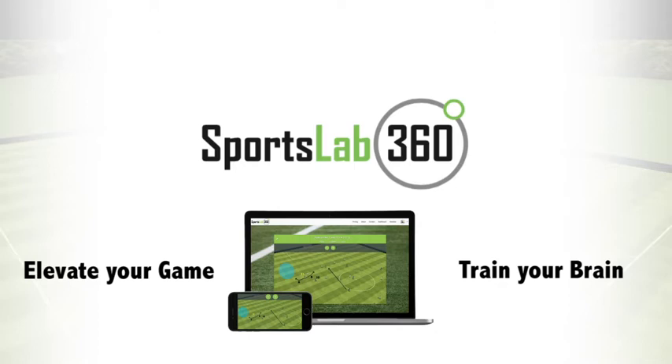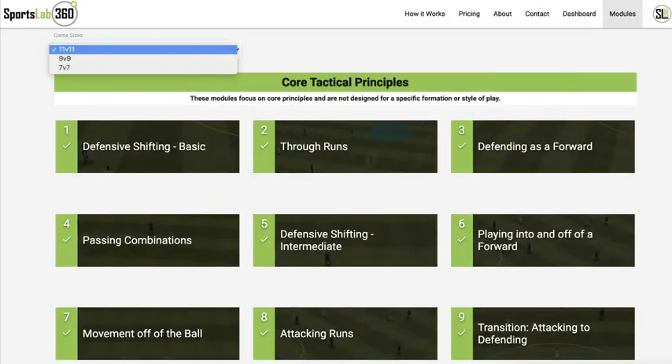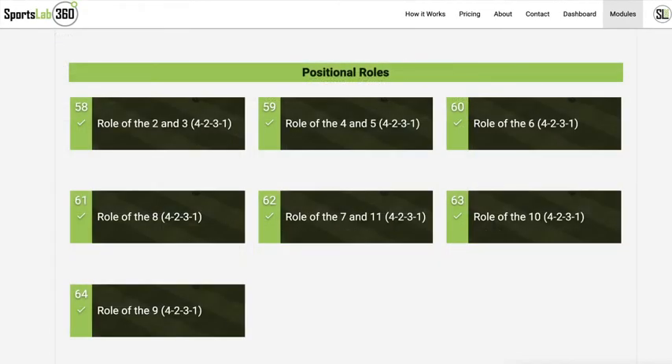SportsLab 360 is made for coaches who believe in the importance of developing soccer IQ. With a library of modules ranging from topics like core principles to positional roles, you can create specific assignments that will best serve your team.